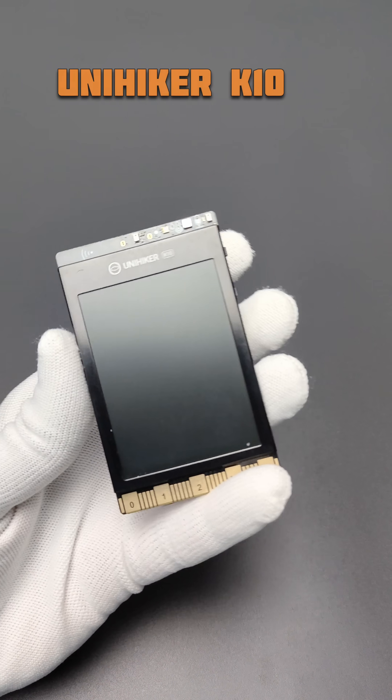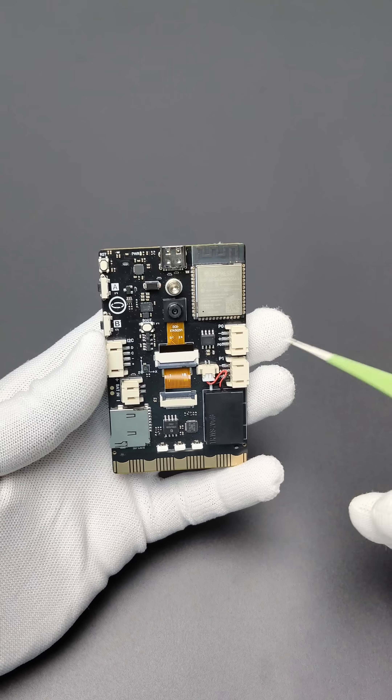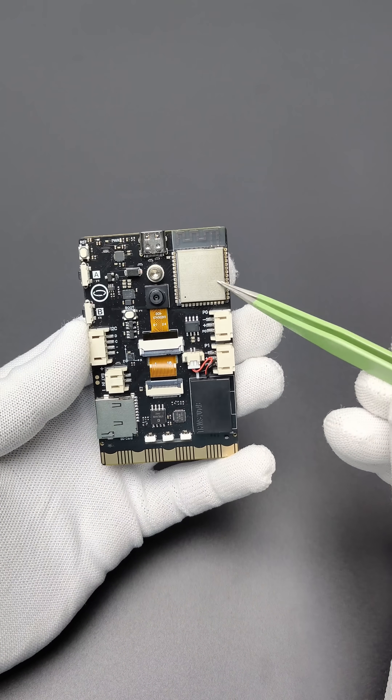But this DFRobot UniHiker K10 has all these things. Yes, this ESP32-S3 based development board has tons of features.